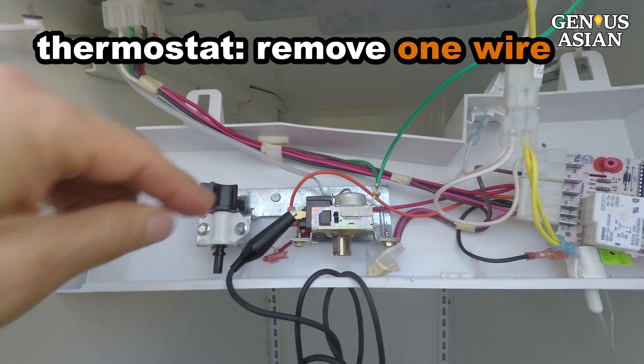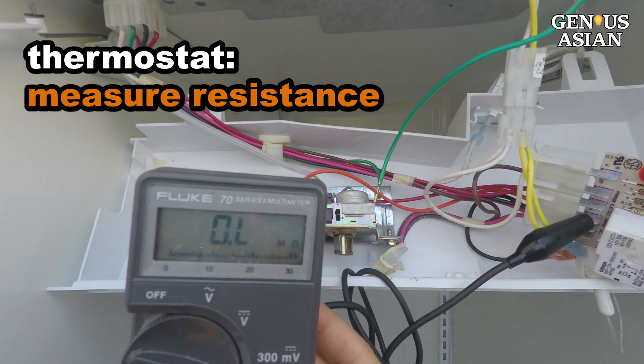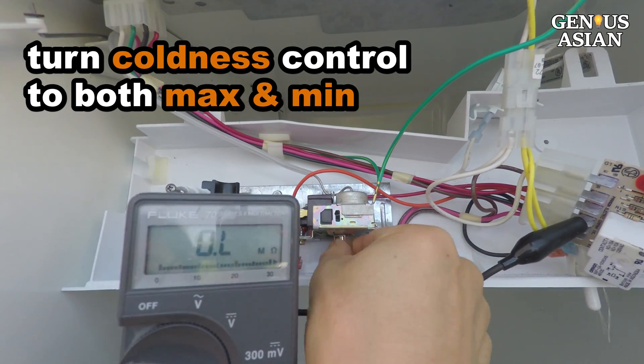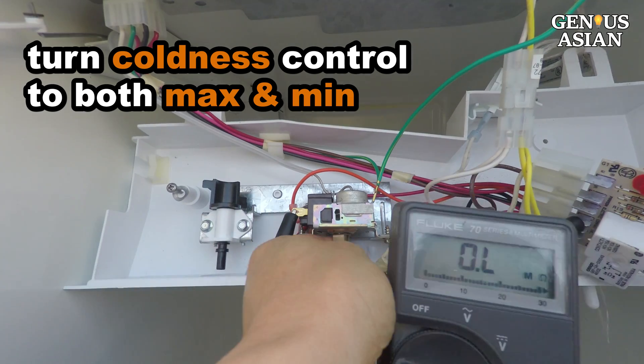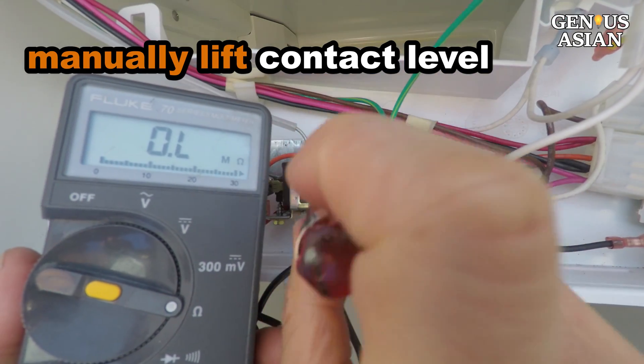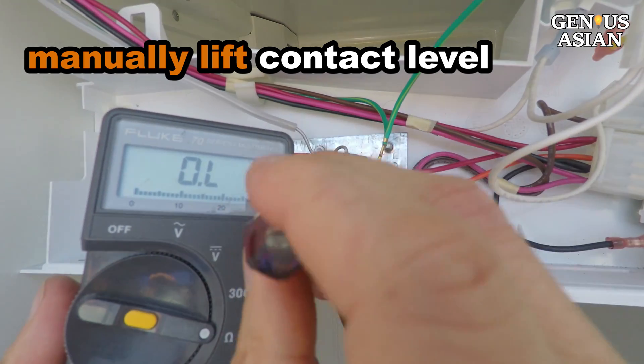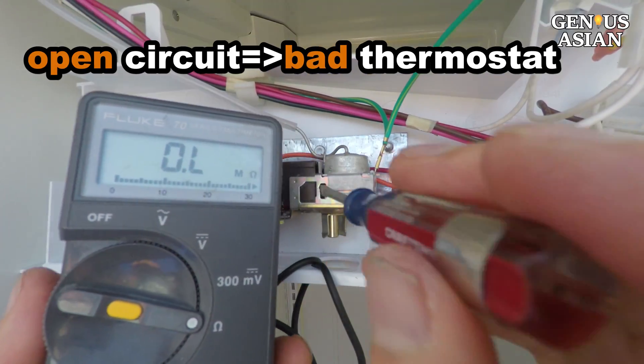If it is an open circuit like this, something may be wrong. Turn the coldness control to both maximum and minimum. If it is still an open circuit, use a screwdriver in this slot to manually lift the contact lever. This is still an open circuit, so the thermostat is bad.